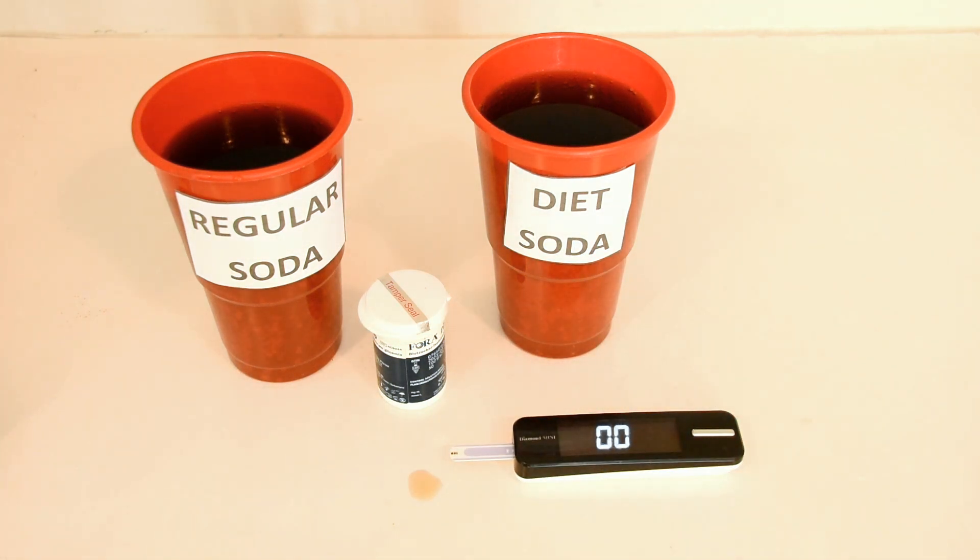Then you can decide whether you want to enjoy the drink or not. Always check for yourself before you wreck yourself.